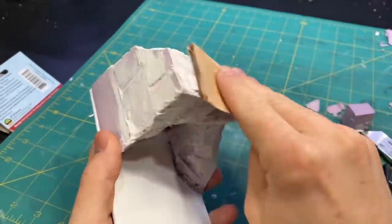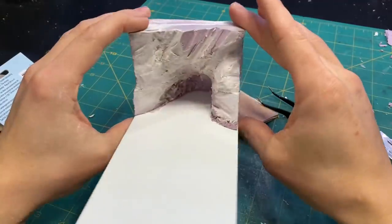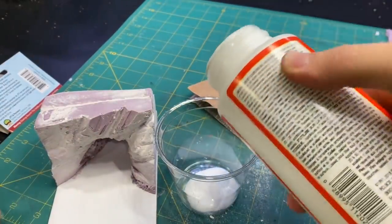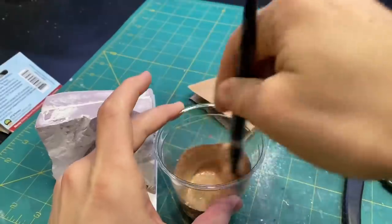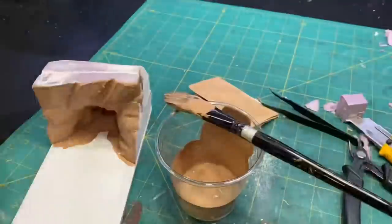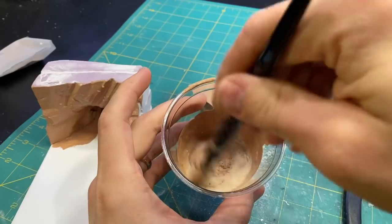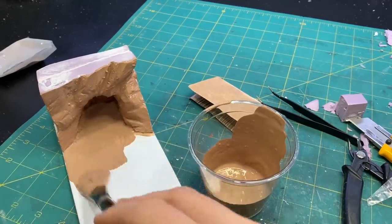Then I used some nail hole filler to hide some of the cracks between the pieces of foam. After that, I sanded down all of the sides smooth, and I applied a layer of Mod Podge and paint to help protect it for when I prime it. I also added a little bit of very fine sand to help add some texture to the base.